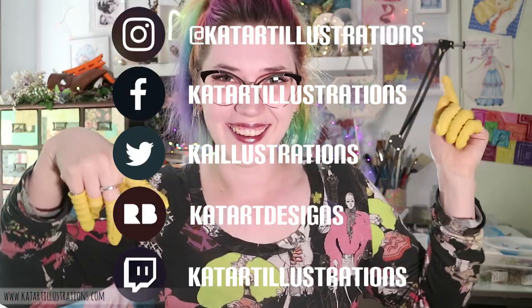Thank you so much to Let's Resin for collaborating with me. It's been really great to have a little push to get back into resin since I had the tiny human. If you're interested in checking out any of their products you can find them at www.amazon.com/LetsResin. If you want to find more of my work you can find me on all of the social links on your screen right now, and I'll also list them in the description. If you liked this video please give it a thumbs up, and if you want to check out more of my videos — including more resin work and lots of other stuff — you can check those out and subscribe. Tell me about your experience with resin in the comments down below. I'll see you guys next time — bye!